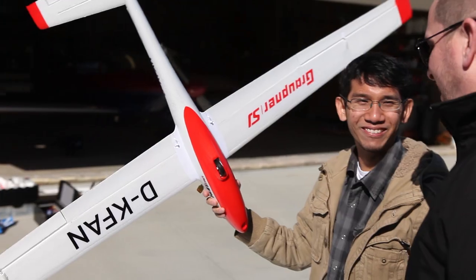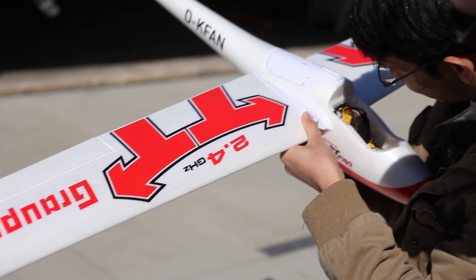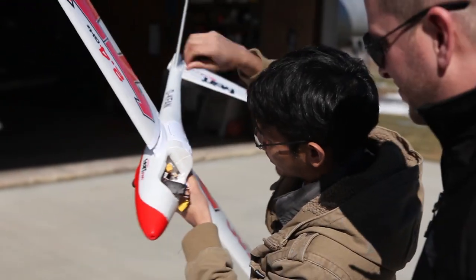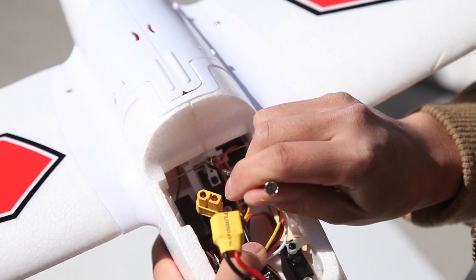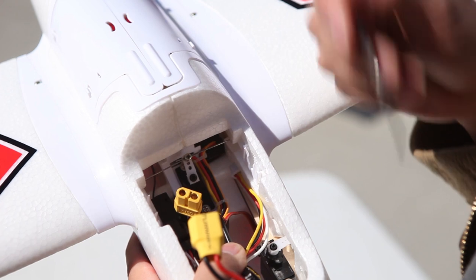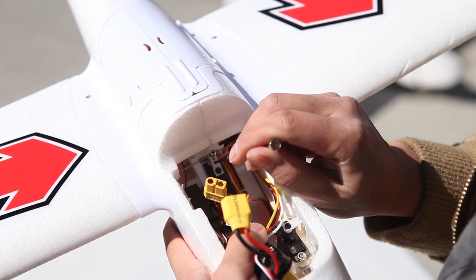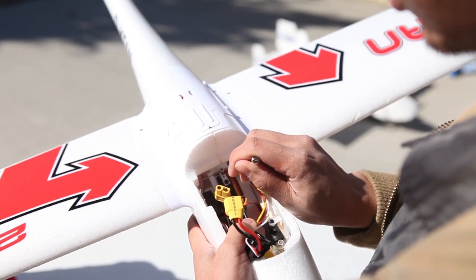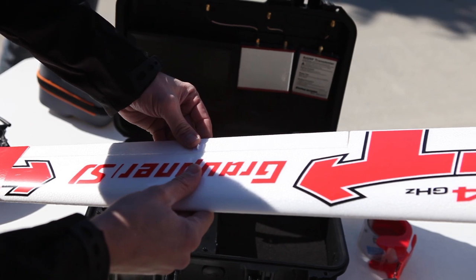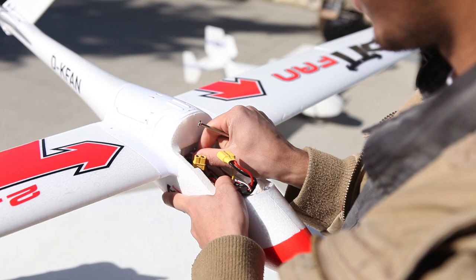Do you have to snake that push rod through? This is fun purely from a mechanical standpoint of how it was designed, but the push rod can be a little cumbersome. Here's where the push rods come for the ailerons — they're tied into one servo, which saves a few bucks and makes the wings slimmer and lighter. There's surprisingly not a lot of resistance here — it's very free. Any binding on control rods puts extra stress on your servos.